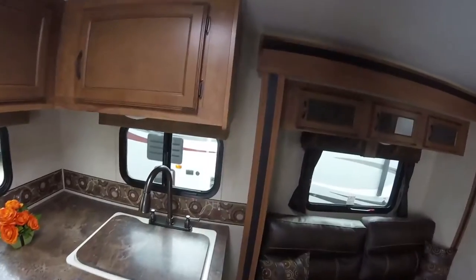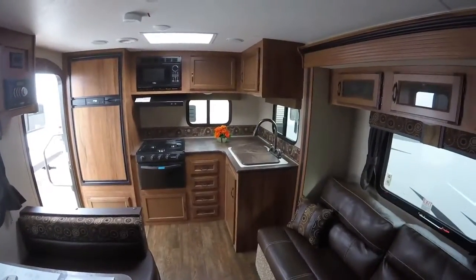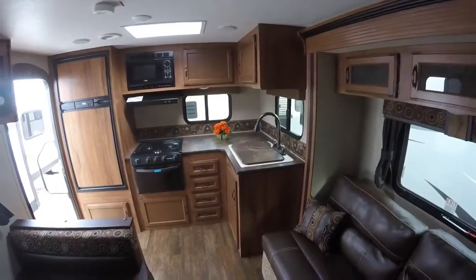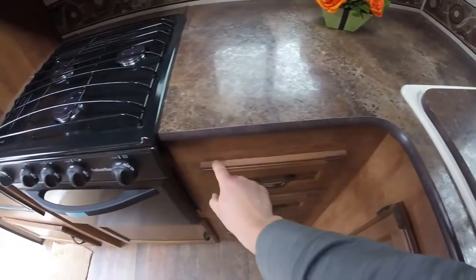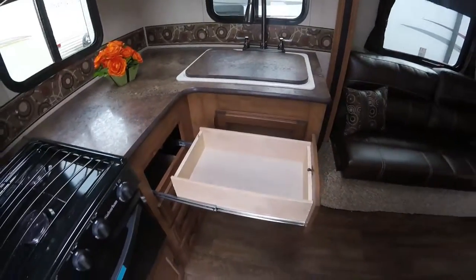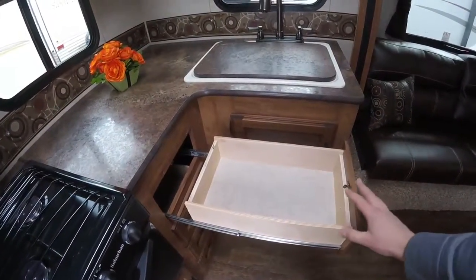Once inside, you'll see what a great job KZ does on their interior. You'll notice all of their cabinets are real wood — not particle board. Even their styles are real wood. Mortise and tenon cabinet faces; they really do a nice job. Their drawers are full extension metal ball bearing drawer guides, actually rated for 80 pounds.